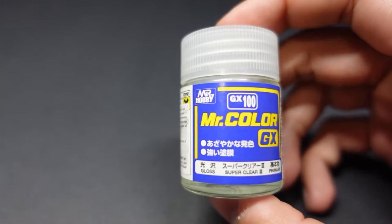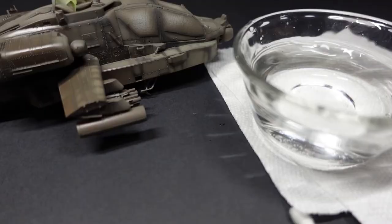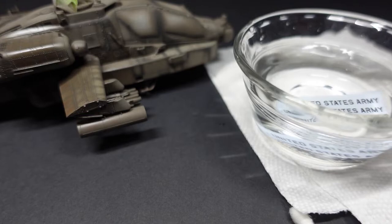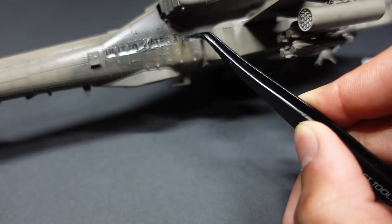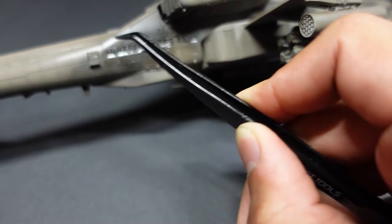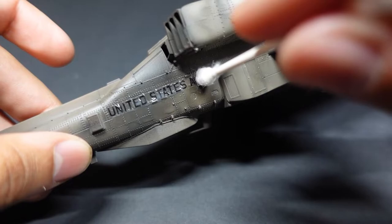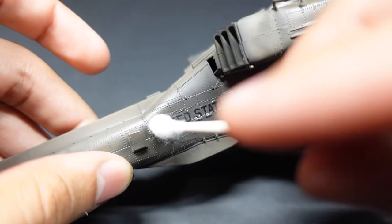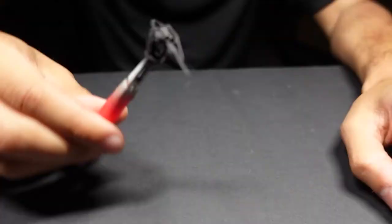Now we're going to do decals. We're going to use my favorite Mr. Color Super Clear 3 — this stuff needs to be thinned very well. It will jam up your airbrush and make your model sticky if you don't. We're also going to use Mr. Mark Setter for our decals. These Hasegawa decals are pretty good — you have to leave them in water for about two to five minutes, but they move very easily. Be careful though, because they are very delicate; they will rip on you. I did lose a set of decals for the wings, but let's keep that between you and me. Always use a cotton swab to pick up any excess and gently dab it — I found dabbing is a little better, not to be confused with the popular dance move.